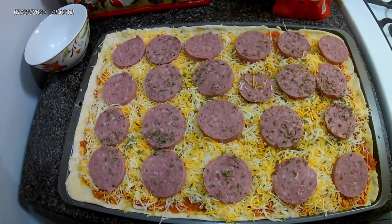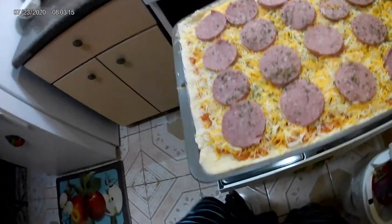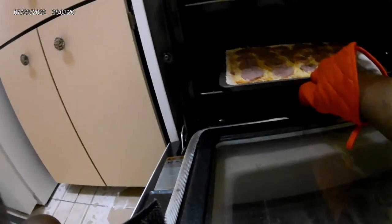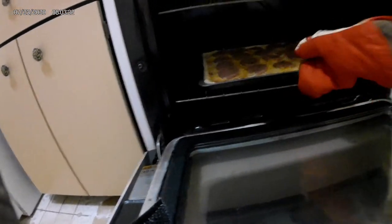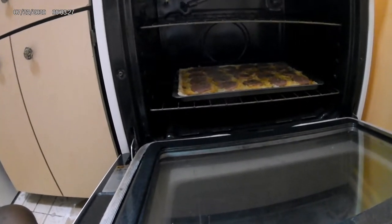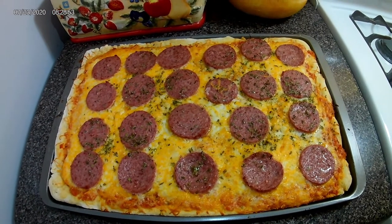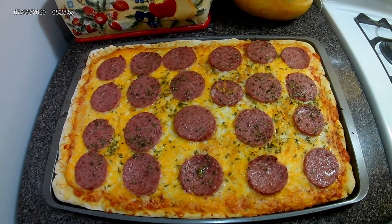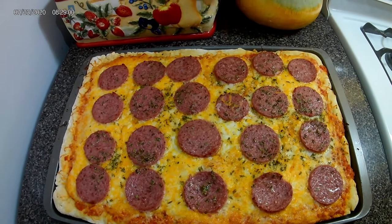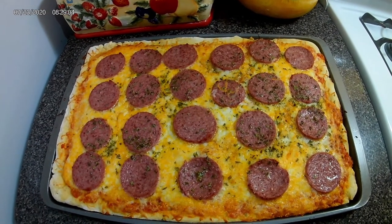So now I'm gonna add it to the oven. Okay everyone, here is my pizza! I hope you guys enjoy this little pizza recipe. Thank you so much for your support — please remember to like, share, and subscribe to my channel.